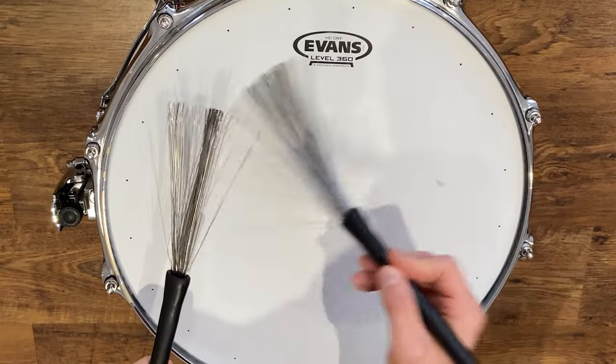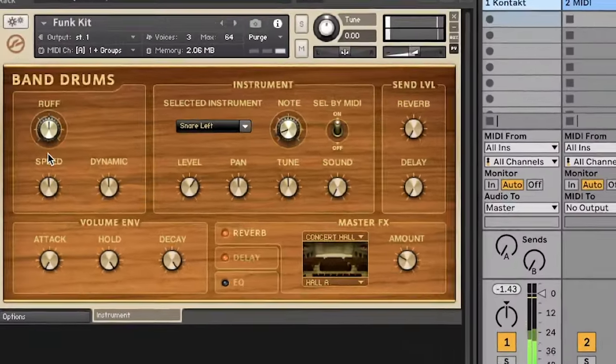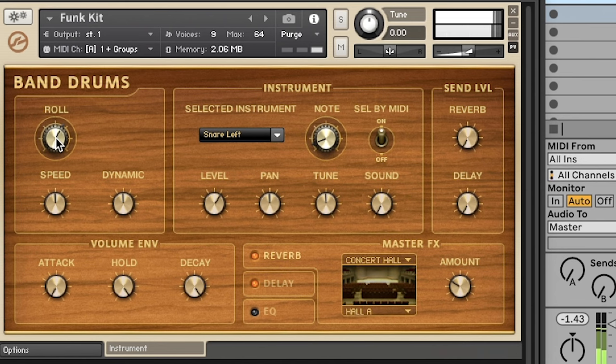Recording brushed snares, however, is something that I put time and effort into because manipulating one-shots rarely gives me the results that I want, and using MIDI-enabled percussion always feels so rigid.